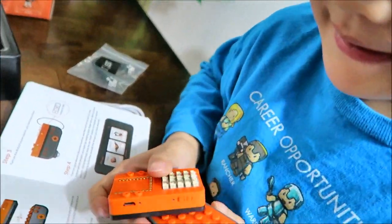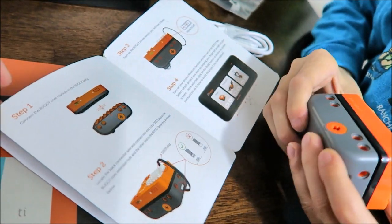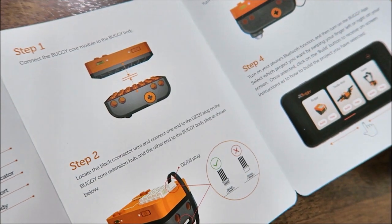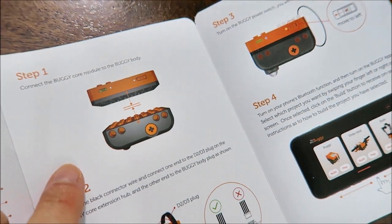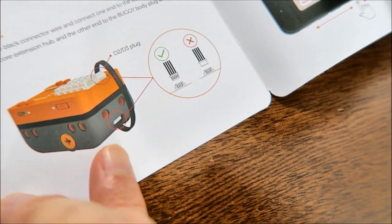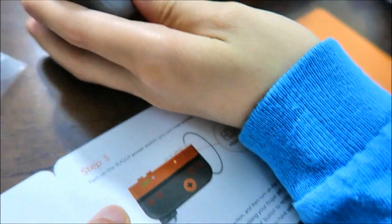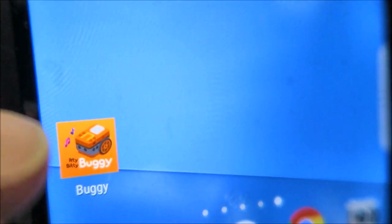I'm going to go ahead and build it first. There are about five steps to follow in the introduction. You connect the buggy core module to the buggy body, then locate the black connector wire and connect one end to the D2/D3 plug. Go ahead and turn the power switch. Then download the app on your phone and open it.